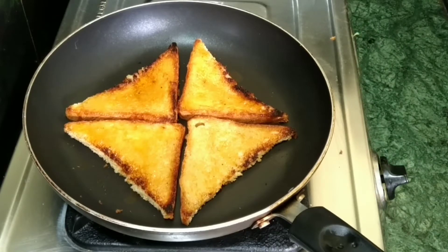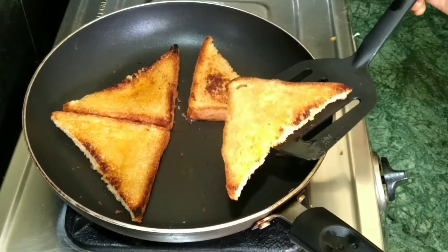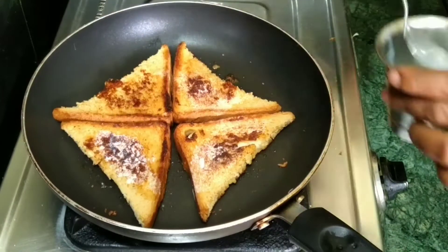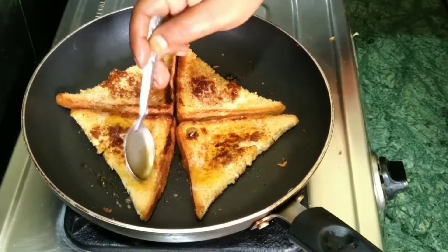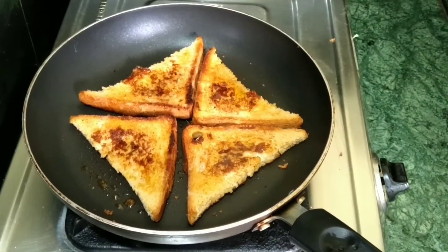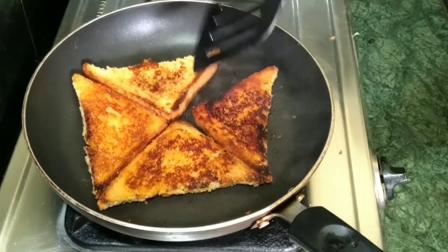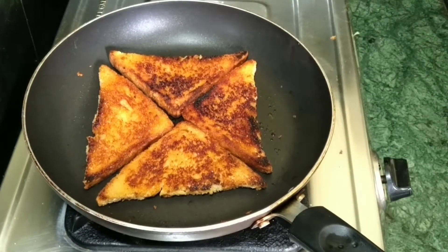I will turn the honey slices and apply the honey. I will adjust the flame. I will apply the milk and honey using the same process and roast the bread — it will be crispy. The honey will be caramelized and it will be very tasty. We are doing a caramelized dark golden brown colour.